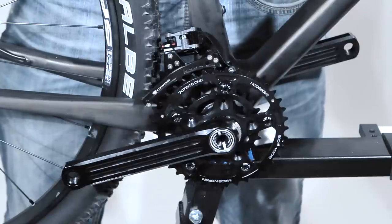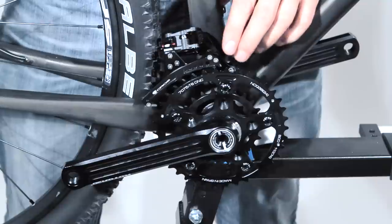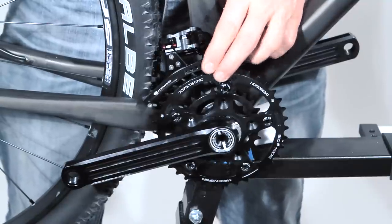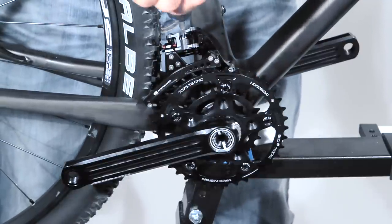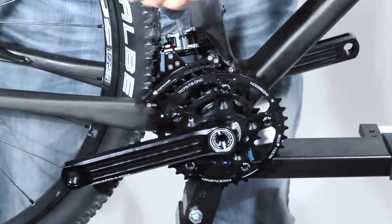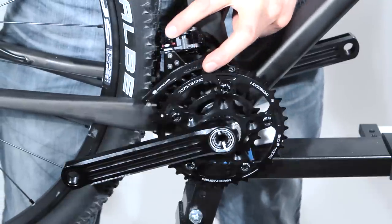To come into the bleeding position at the front derailleur it is the same as the rear derailleur. We have to push the front derailleur into the lowest step, then we turn the screw five turns inside. After that we push it into the bleeding position.